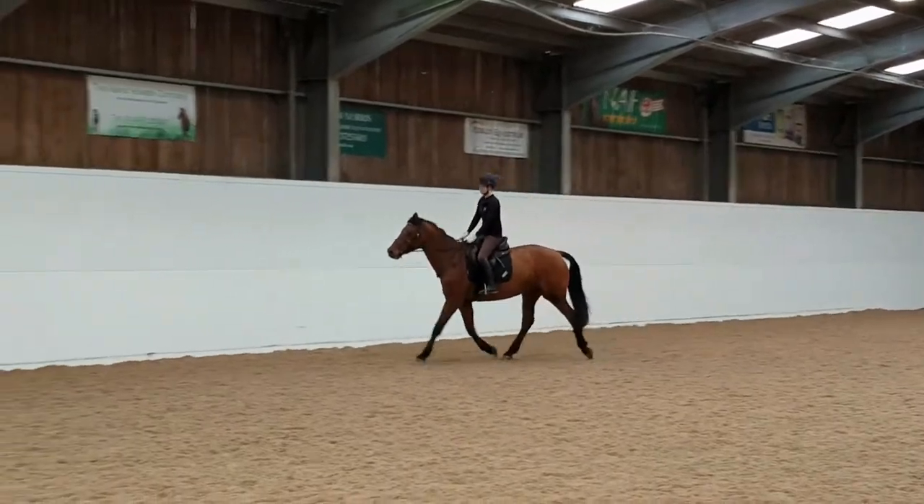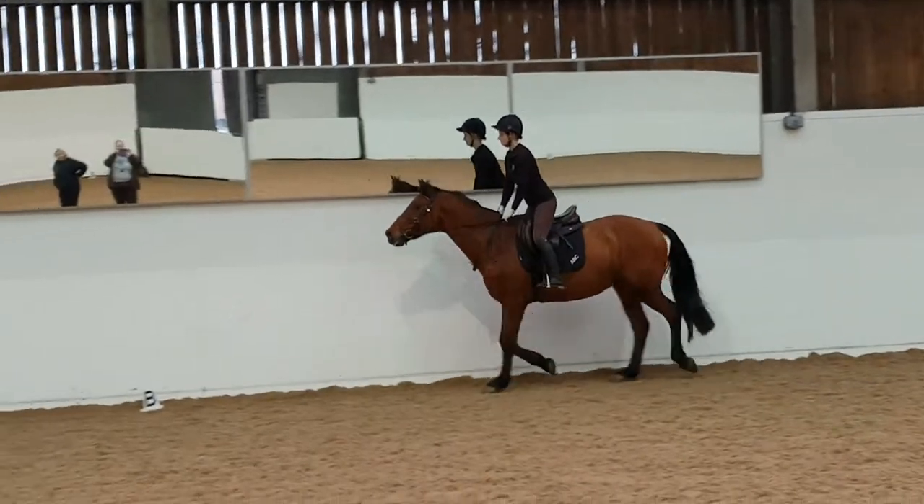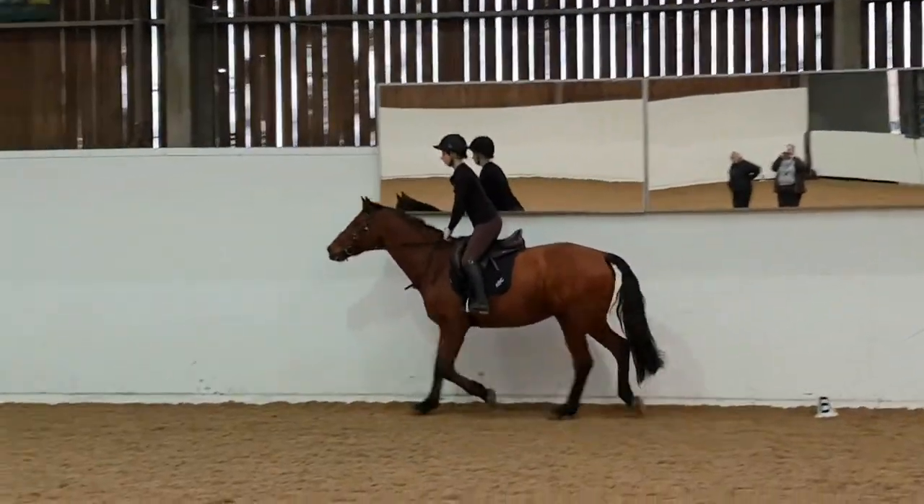Be careful that your stirrups are the right length. You can see in this clip her balance is good but her too-long stirrups means she is just stood up and not in an effective position.